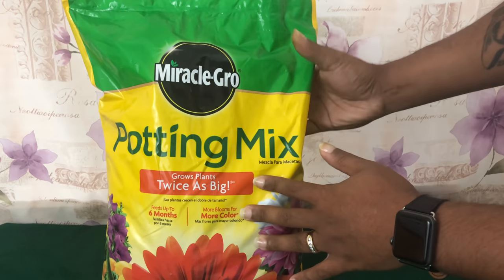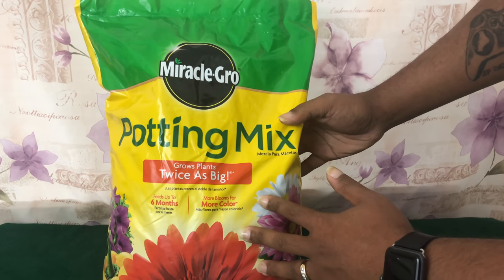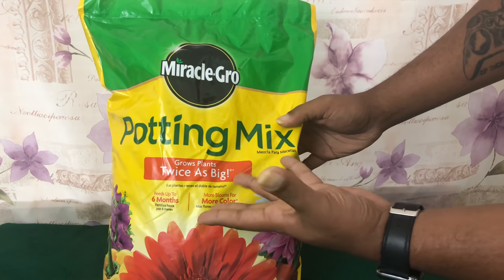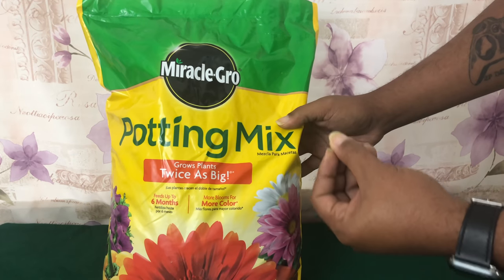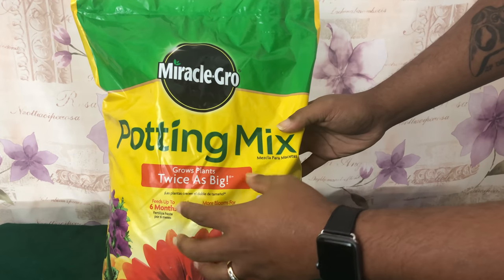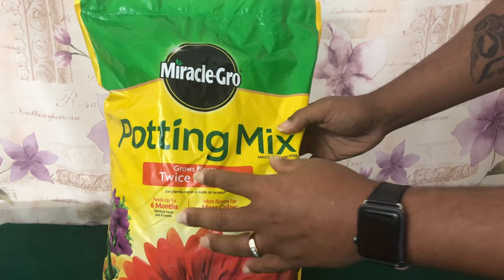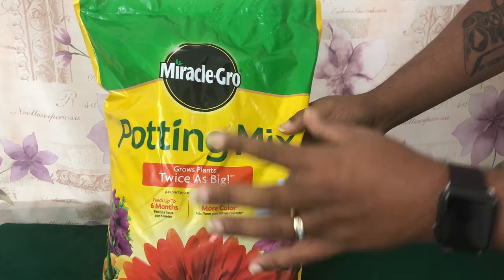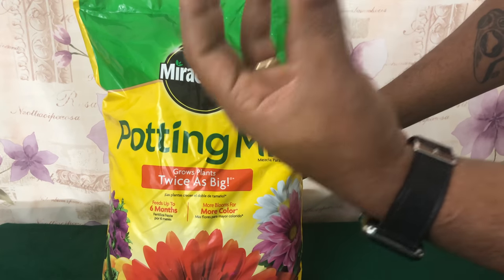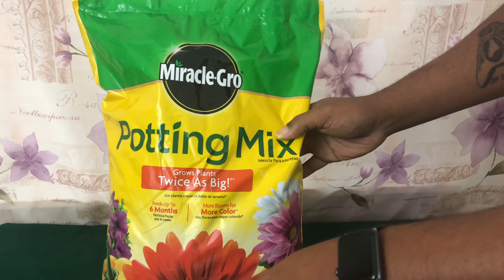This potting mix is no good for Phalaenopsis Orchids because Phalaenopsis Orchids are epiphytic, meaning that their roots like to have air circulation around them. They don't pull the nutrients from the dirt the way a houseplant would. Phalaenopsis Orchids are known to cling to trees and grow high up on the branches of bigger trees.